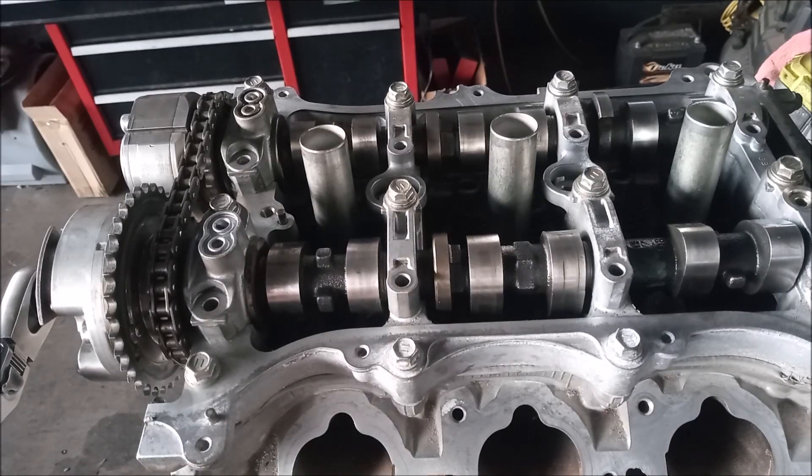So this completes my quick intro to the 2GR-FE head enhancements for performance. I hope you enjoyed this video — thanks for watching.